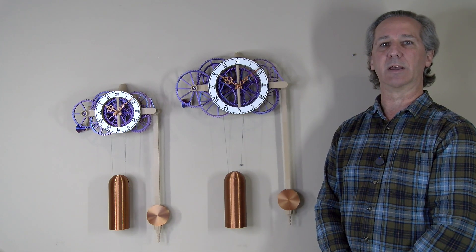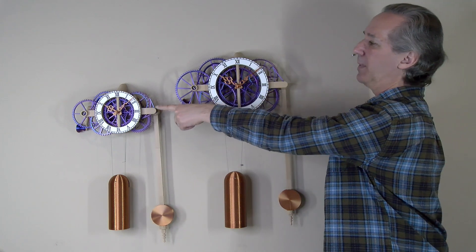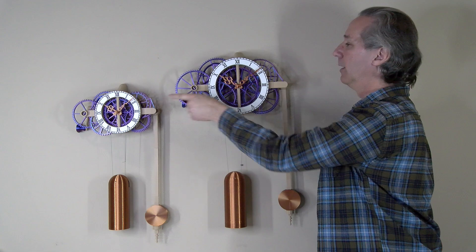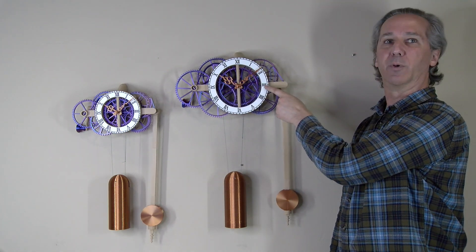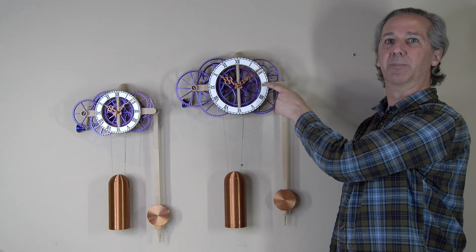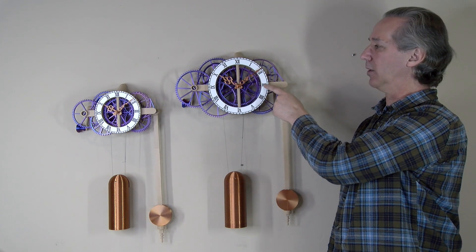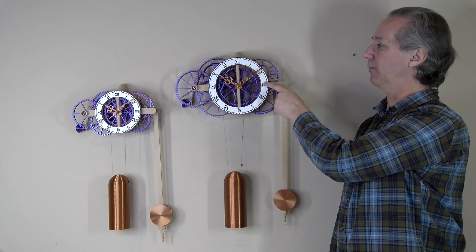Hello everyone, Steve here with another update to my large easy build clock. This follows the same guidelines that were used on the smaller easy build clock but in the larger format. This is SP4 and the refresh is called SP4b, so if you've already purchased the design in the past you can go to my Mini Factory and download the updated version of this clock.